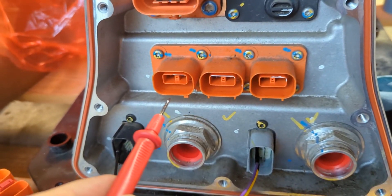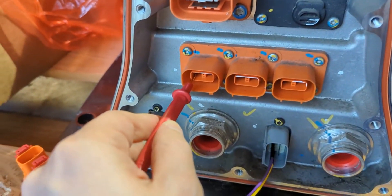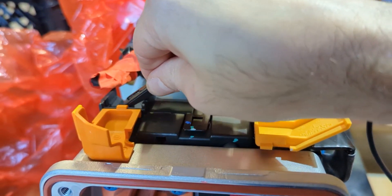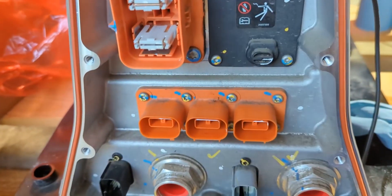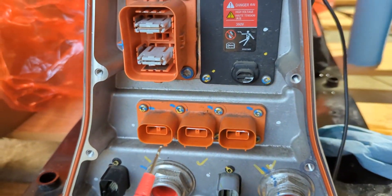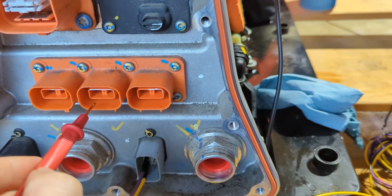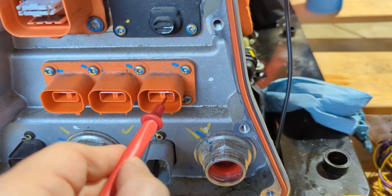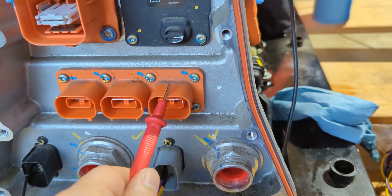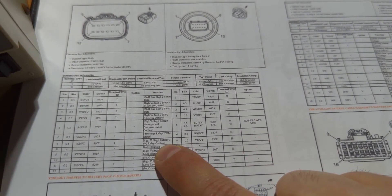These two connectors — the negative side and the positive side — are connected via the main contactors. By closing the same positive and negative contactor, you enable the feeds on these two connectors, but you won't enable the feed on the third one. That third connector appears to go to the charger, and it's controlled by 'high voltage battery three plus relay control', which is pin 7.